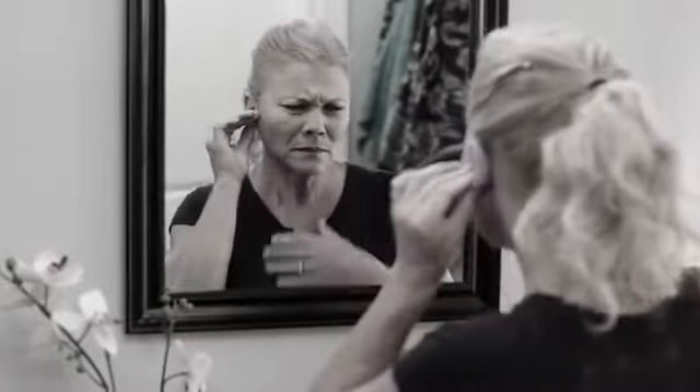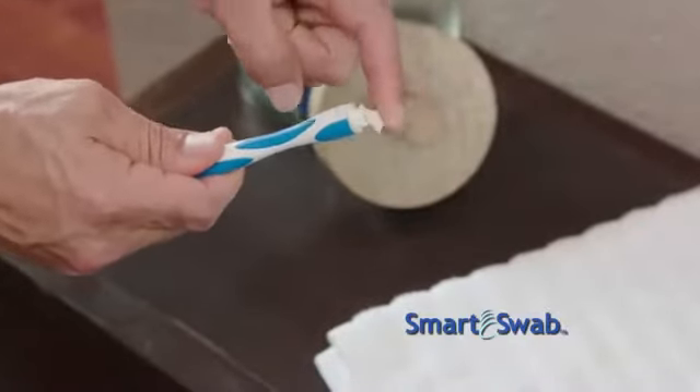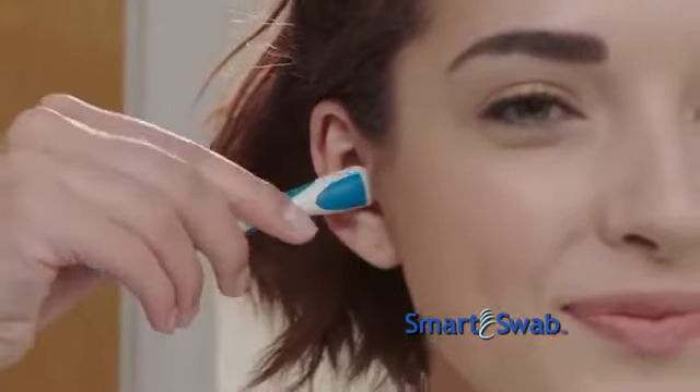You need to clean your ears. Too much wax or water can impair hearing and cause infections. But doctor visits can be expensive and cleaning with swabs can hurt. Well now, there's Smart Swab, the new and innovative ear swab, and the best way to clean your ear comfortably and safely.